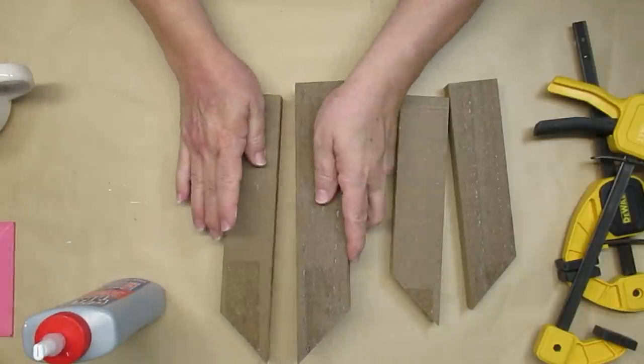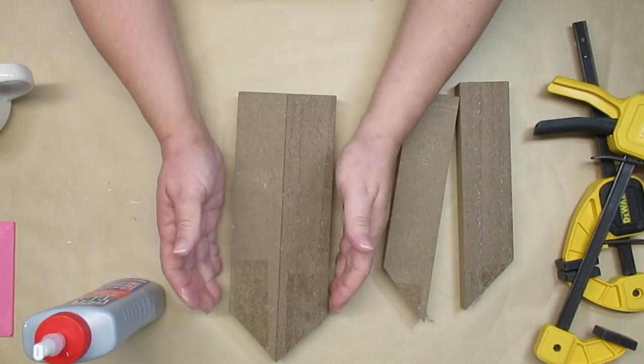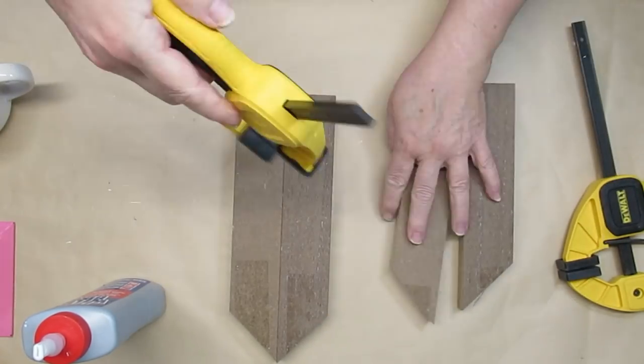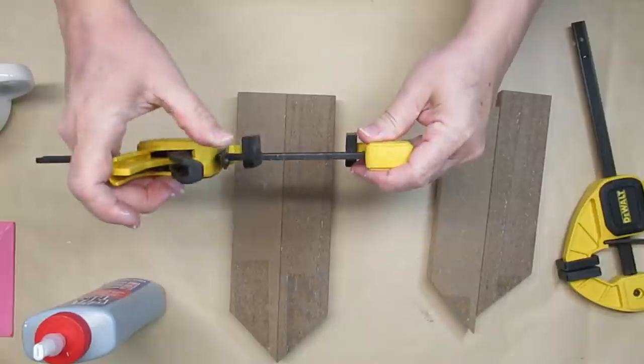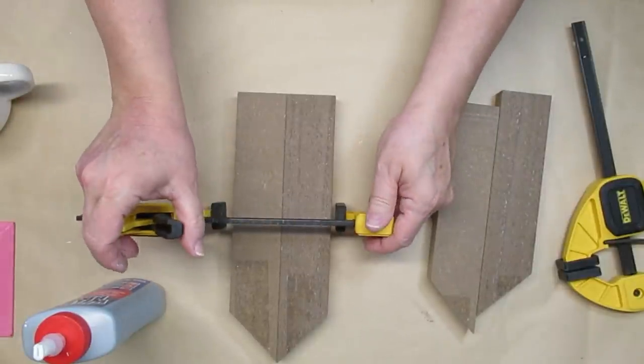I'm going to hold them together with my clamps to make sure that the glue has a chance to set before I move on further. I cut one to be 10 inches high and the other to be 8 inches high because these are approximately 18 inches in length.